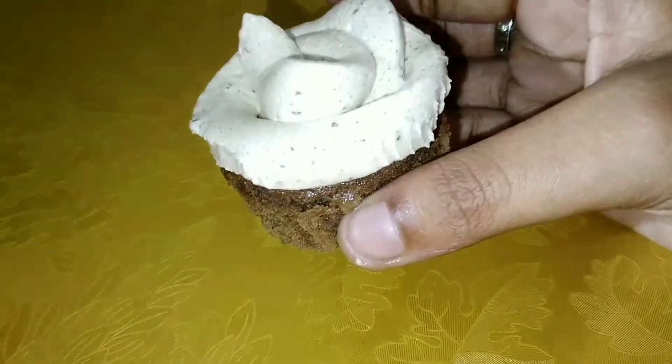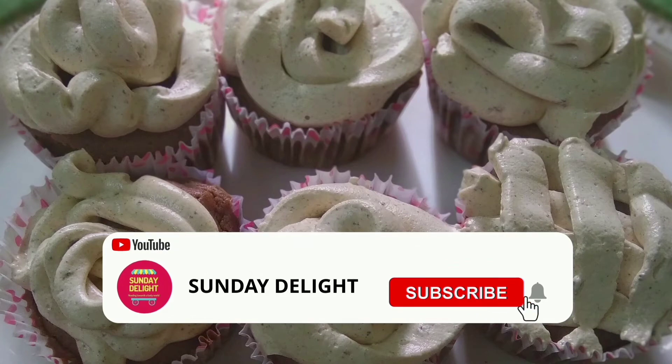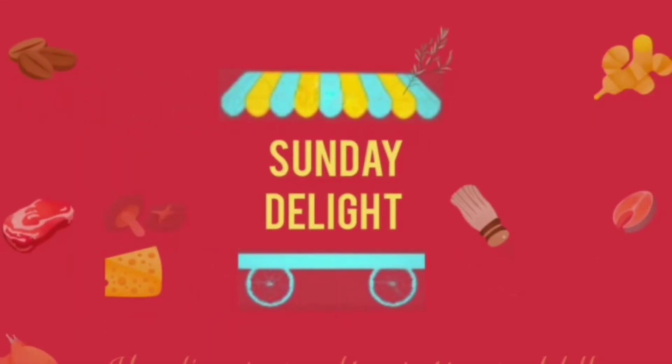The mocha cupcakes are ready. Try this amazing flavor of cupcakes and fly high. See you next week. Until then, have a well-educated Wednesday. Bye-bye.